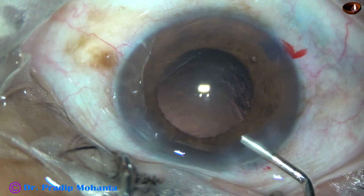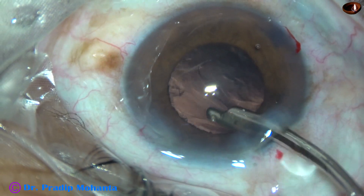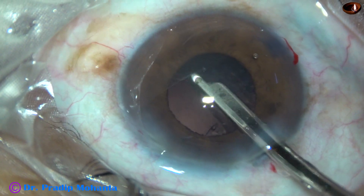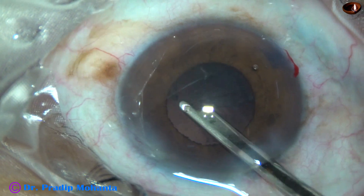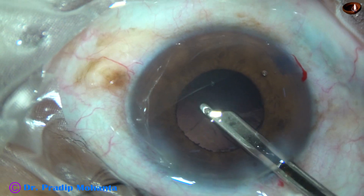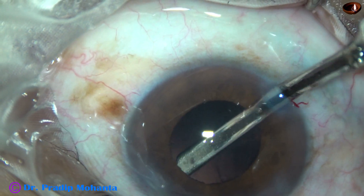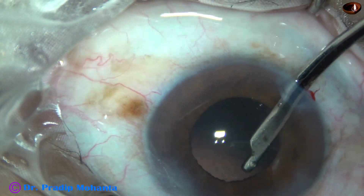Visco is injected, and in this case I used a 23G Simcoe cannula to remove the cortex. You can see there is a thin layer of cortex covering the posterior capsule, and we have to very patiently remove this thin sheet of epinuclear cortex. We go through the side ports to remove the sub-incisional cortex. This 23G Simcoe cannula goes through a small side port.